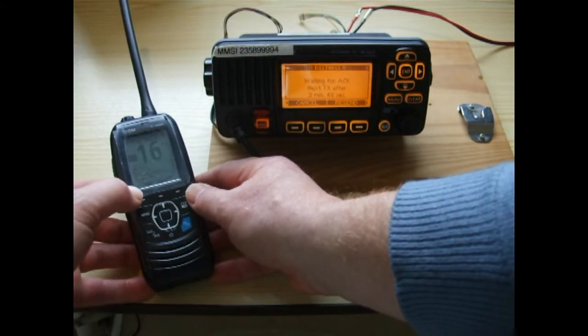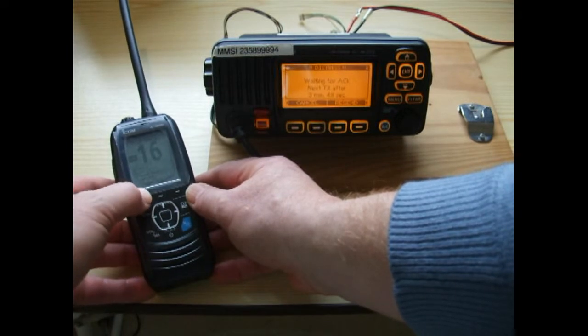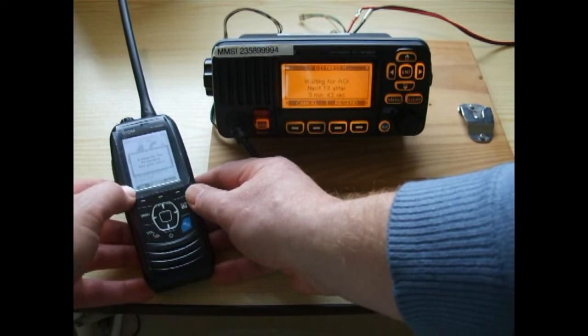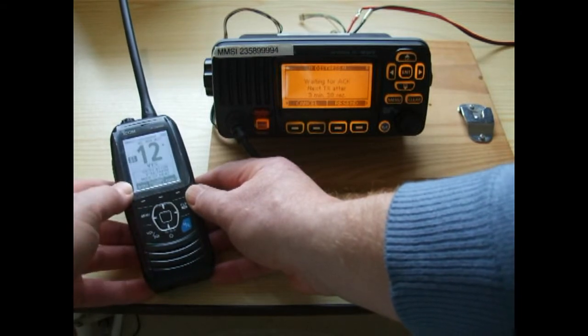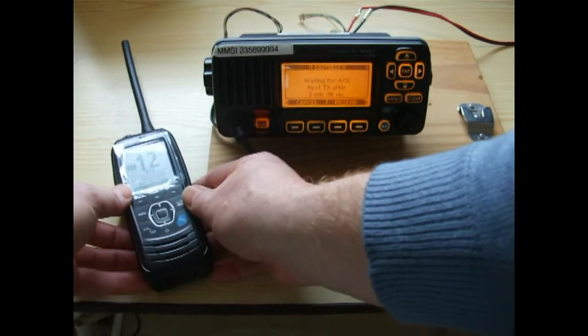Once we've listened to the Mayday and it's all over, you press the exit button which is the left-hand button, and it asks are you sure you want to exit — we say yes by pressing OK on the left. We've now gone back to channel 12, the channel we were monitoring before the distress call came in.